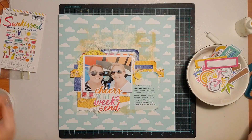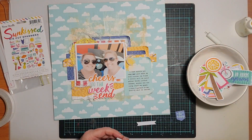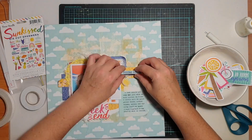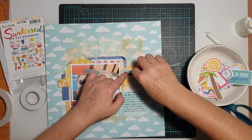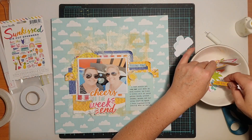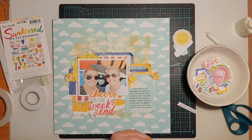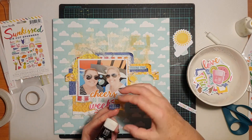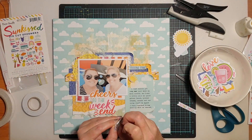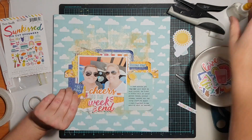I dug into the die cut ephemera pack, which has lots of cute icons and phrases, looking for things that coordinate with my chosen papers. I found a little banner piece that said 'Feeling Fine' and stuck it to the right of the photo — I liked how that banner carried those horizontal lines from the papers. I also pulled out some clouds and a sun, both popped up with foam tape for dimension. In the top left corner of my photo I grabbed a little tab and flag from the ephemera pack and stapled those two together with my tiny attacher before sticking them down.